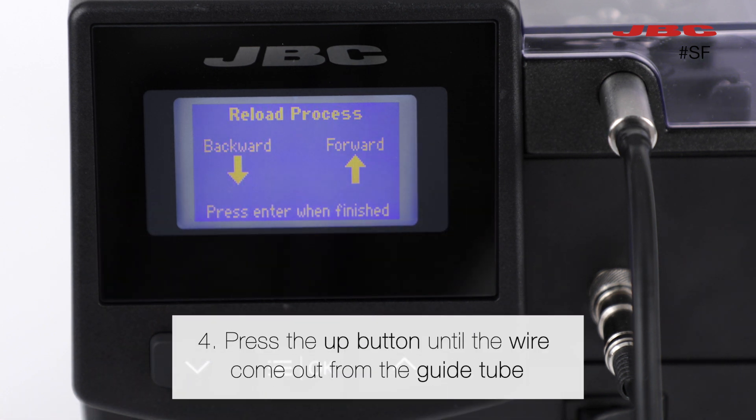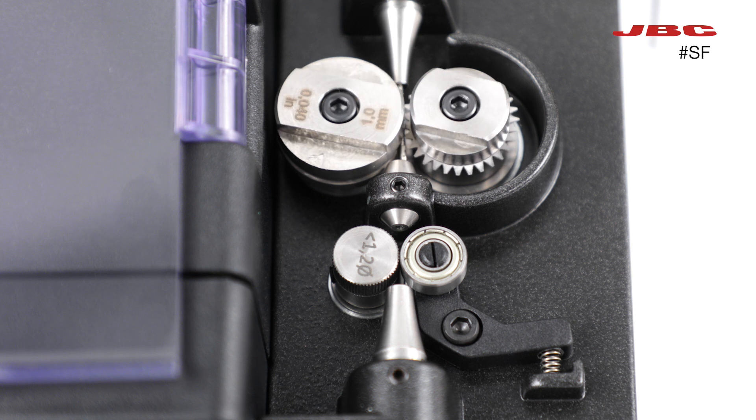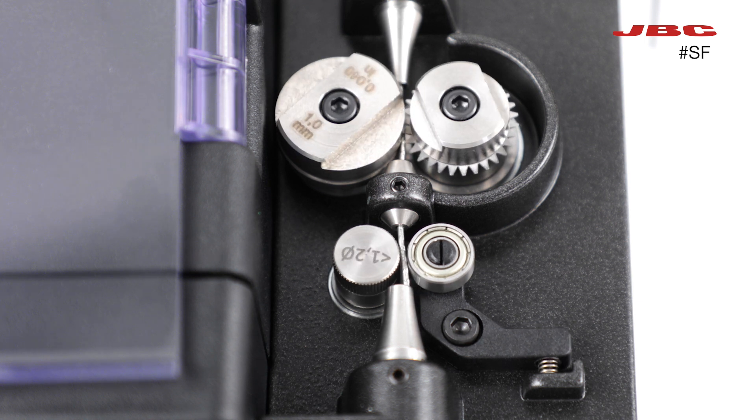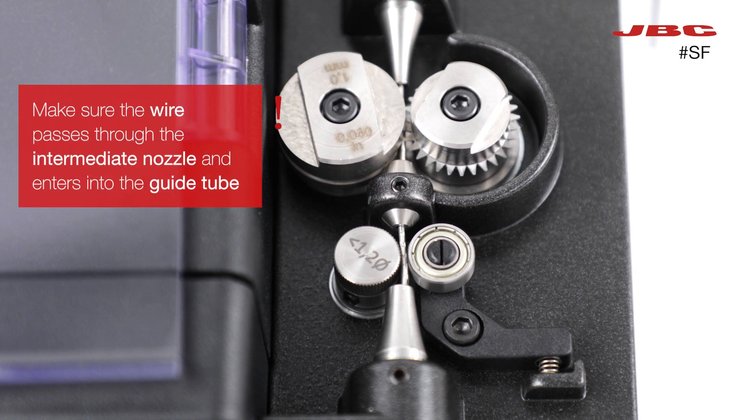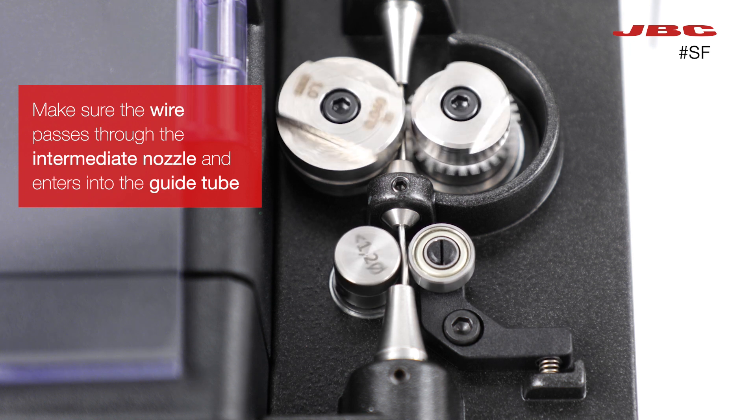Then press the up button until the wire comes out from the guide tube. Make sure the wire passes through the intermediate nozzle and enters into the guide tube.